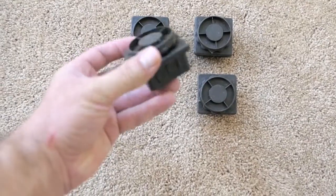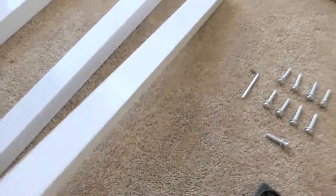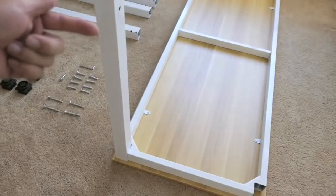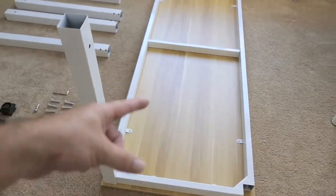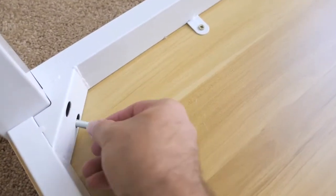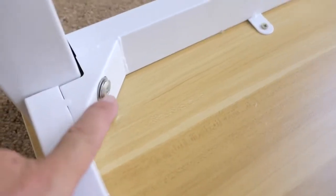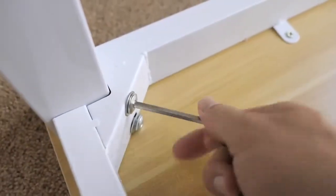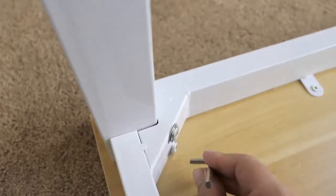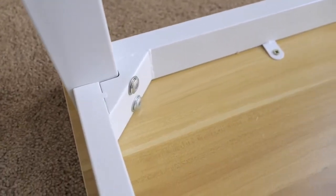We're going to simply grab a leg and put it in the corner like this. You want to make sure the holes are facing so the two holes face each other, because you have to put the brace in between. We're going to grab two bolts and run them down — each bolt has a washer included. Then take the allen wrench and tighten it up. Since this is metal to metal you want it quite snug, but definitely don't over-tighten because you could strip it or break something loose — just a really nice snug tight.